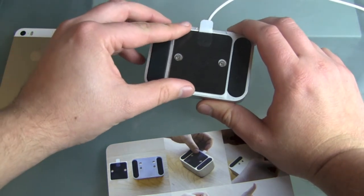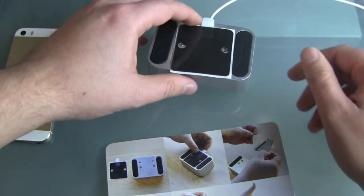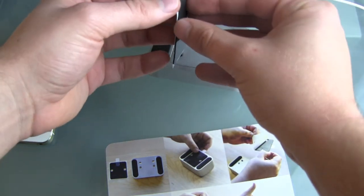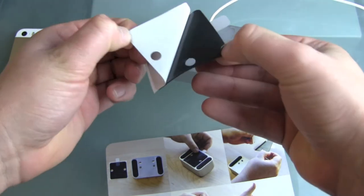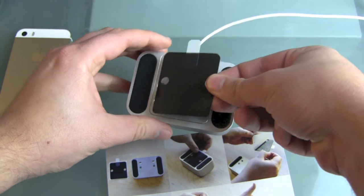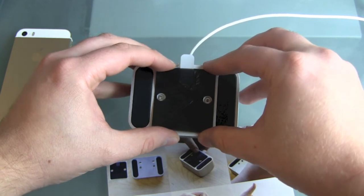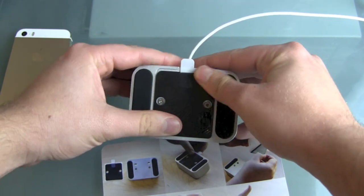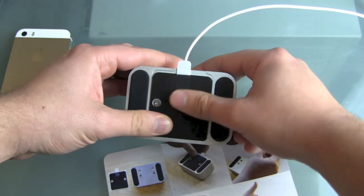This shouldn't be any problem — you can still open up the Elevation Dock if you have to exchange your lightning cable, maybe if you step over it or it gets damaged, or even for the next generation of Apple connectors. There we go — it's definitely a little bit sticky. Put it on the dock, and just make sure you can still get to the screws.